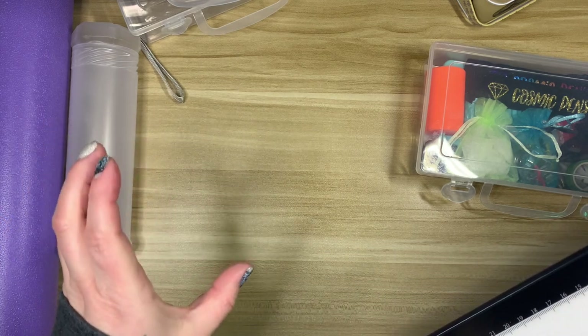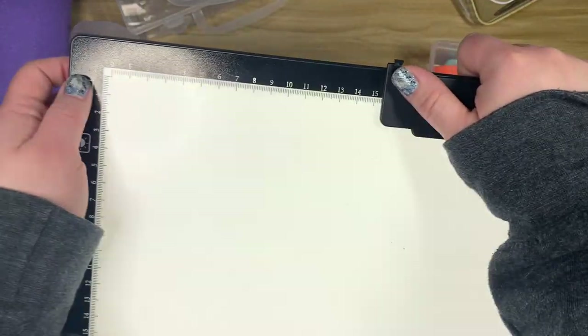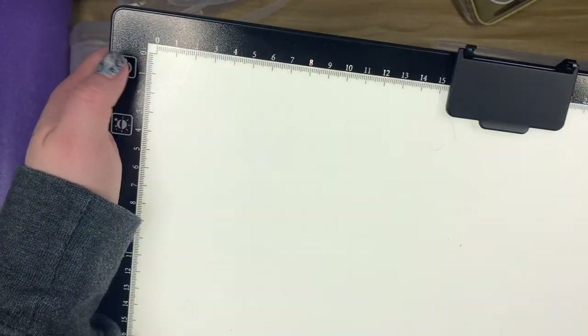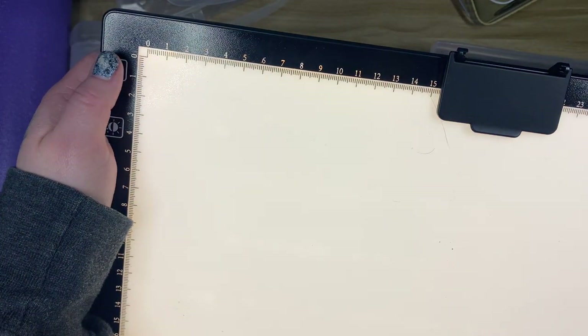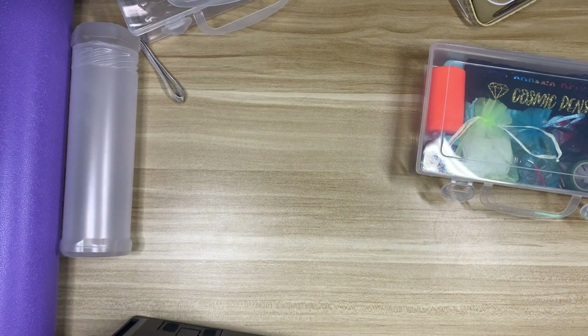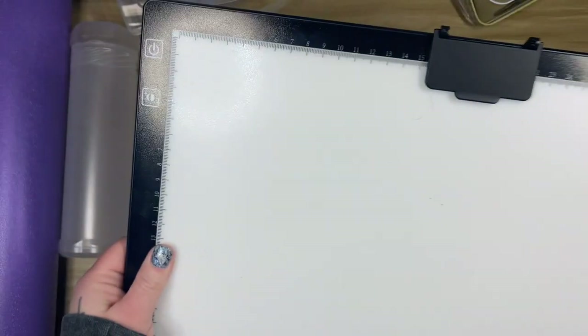I'll also bring a portable battery charger. This light board is rechargeable so it doesn't need to be plugged in while you're using it, but I'll bring the portable charger in case it needs topping up while I'm working on it.